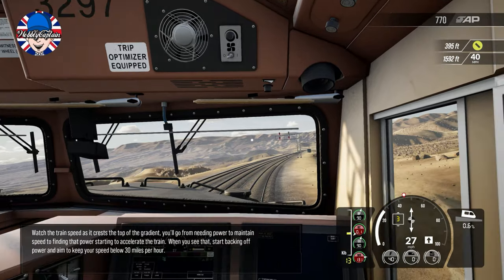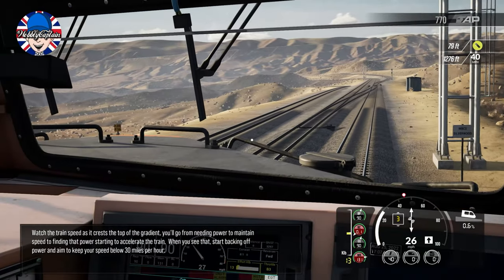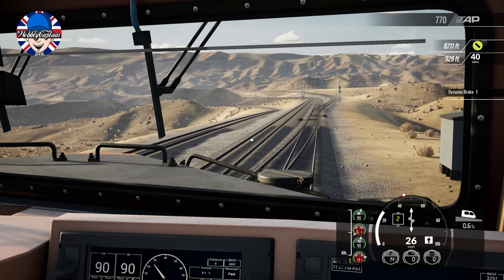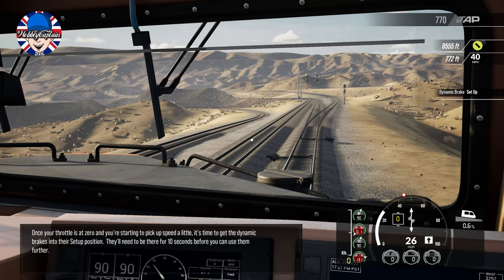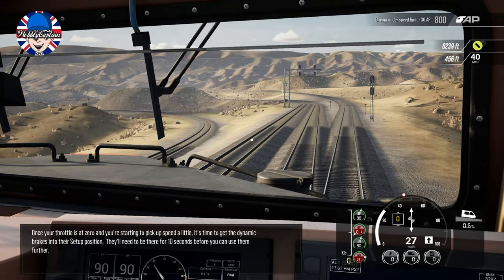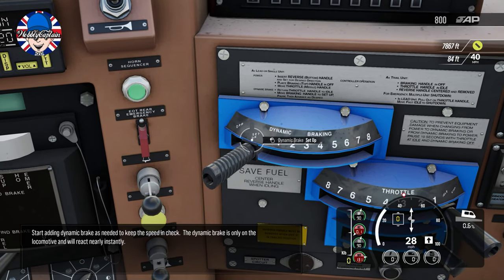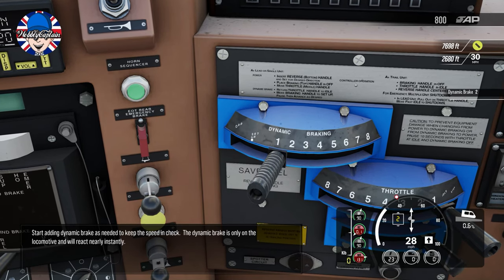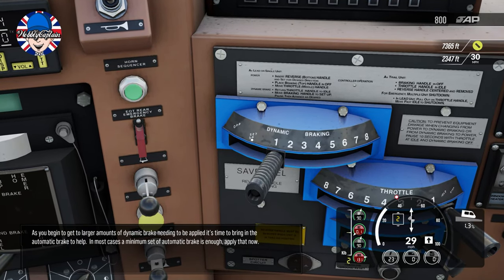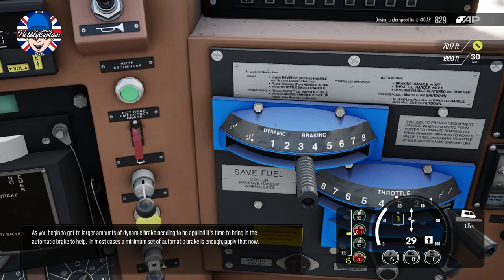Watch the train speed as it crests the top of the gradient. You'll go from needing power to maintain speed to finding that power starting to accelerate the train. When you see that, start backing off power and aim to keep your speed below 30 miles per hour. Once your throttle is at zero and you're starting to pick up speed, it's time to get the dynamic brakes into their setup position. They'll need to be there for 10 seconds before you can use them further. To start adding dynamic brake to keep speed in check — the dynamic brake is only on the locomotive and will react nearly instantly.